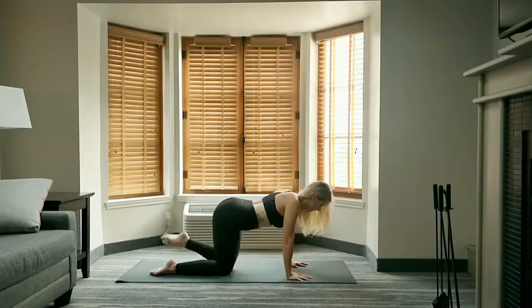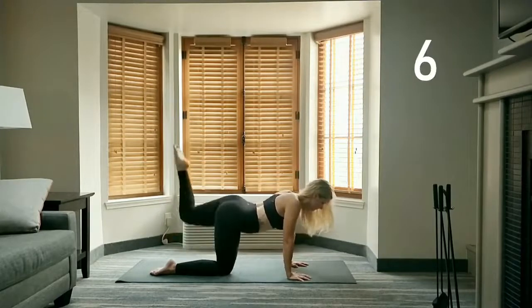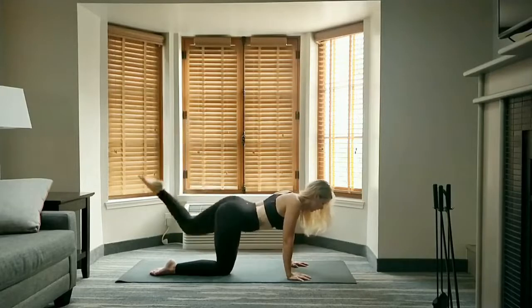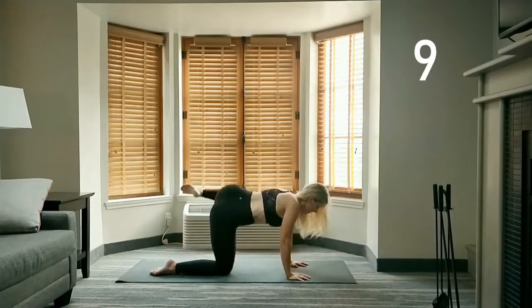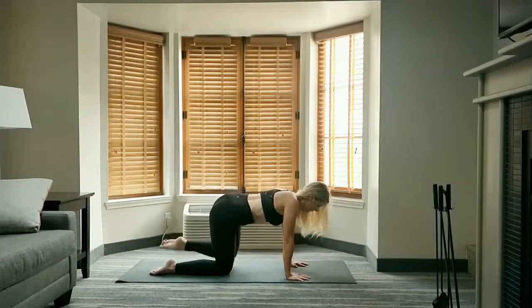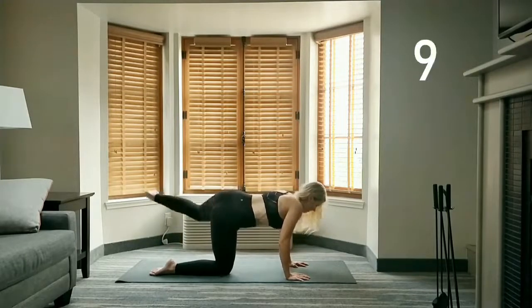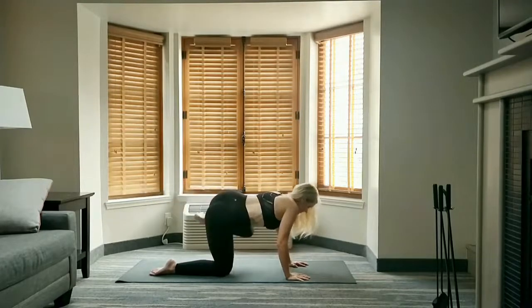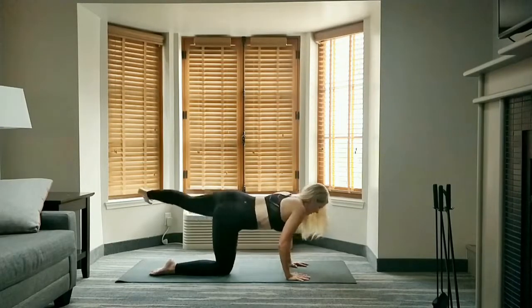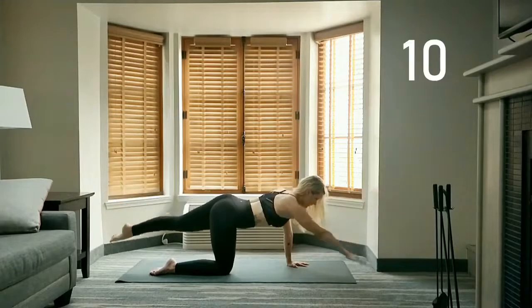Right into donkey kicks, 10 times. Stay down on your last one — fire hydrants out to the side for 10. Stay up on your last rep and kick it back 10 times. Straighten out the leg, square your hips to the floor, tighten up your core, and extend your right arm forward. Pulse extended hand and foot down to tap and back for 10.